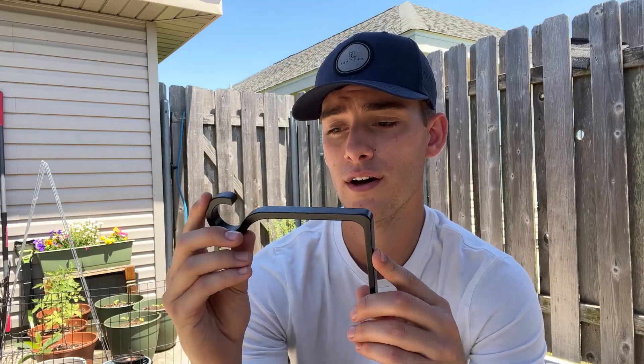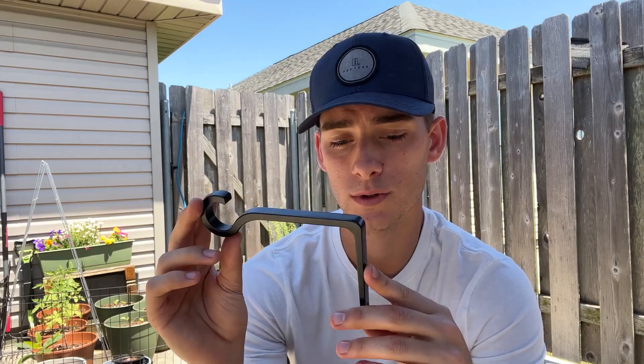Some of the cons I found: if you are somebody who wants a bigger pot, this is a smaller planter. You can look at the sizing and determine that for yourself and decide if you want to get this or a bigger one.